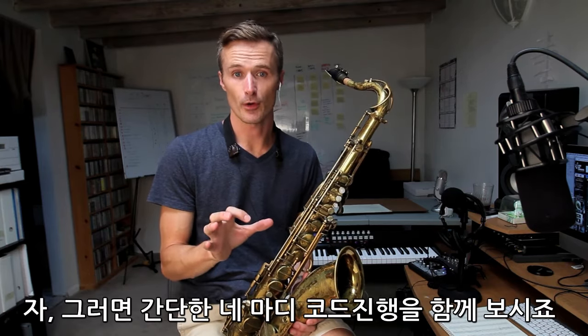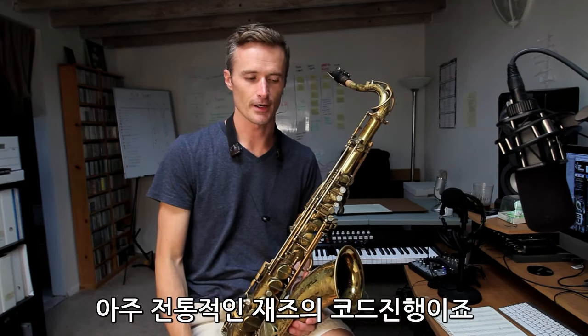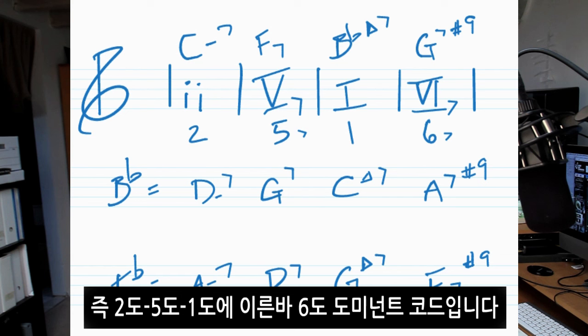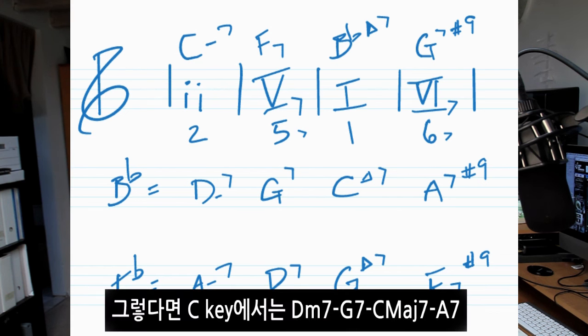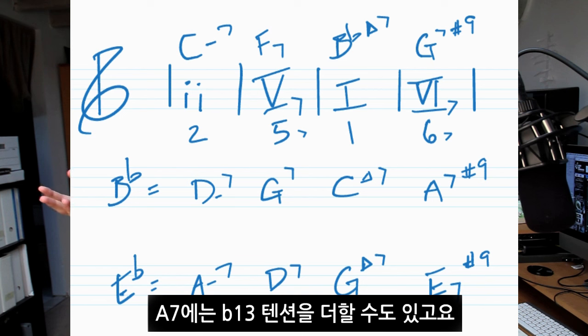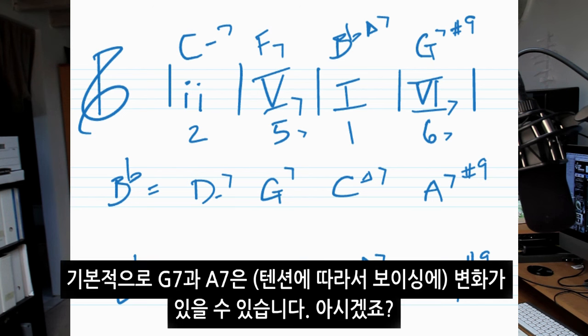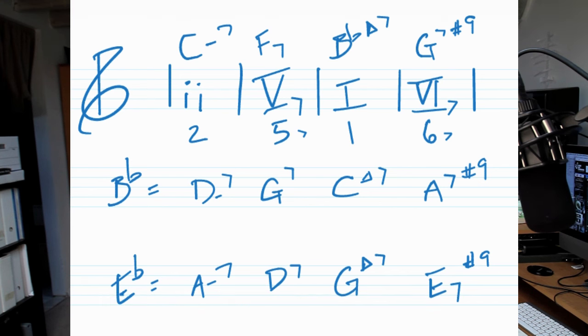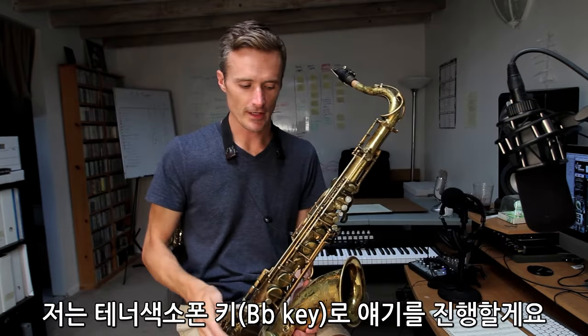Let's take a really simple four-bar progression — a classic jazz progression: two, five, one, and then five of two, meaning two, five, one, and then like six. Some people call it six dominant. So in the key of C, that would be D minor seven, G seven, C major seven, A seven with a flat 13 or whatever. Basically the G seven and the A seven both have alterations. And actually I'm speaking tenor key, so that would be a concert C minor, F seven, B flat major seven to G seven. But anyway, I'll stick with tenor key.